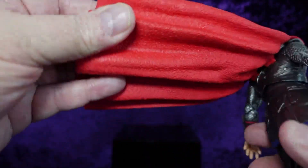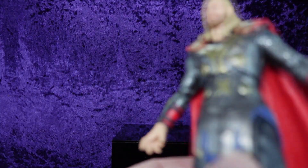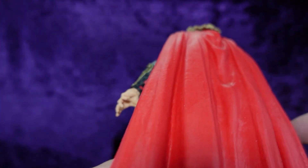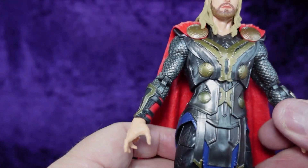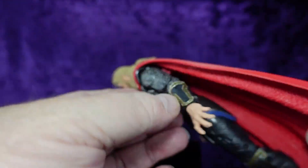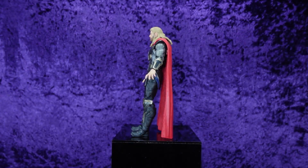It's a good-looking figure — it's just that cape is too weighty. I don't know why Hasbro doesn't move to soft goods; we know they can do it, we've seen Jedi robes and other figures with soft goods capes. They should just move away from rubber capes entirely, because because of his size the figure just wants to lean back on that cape.